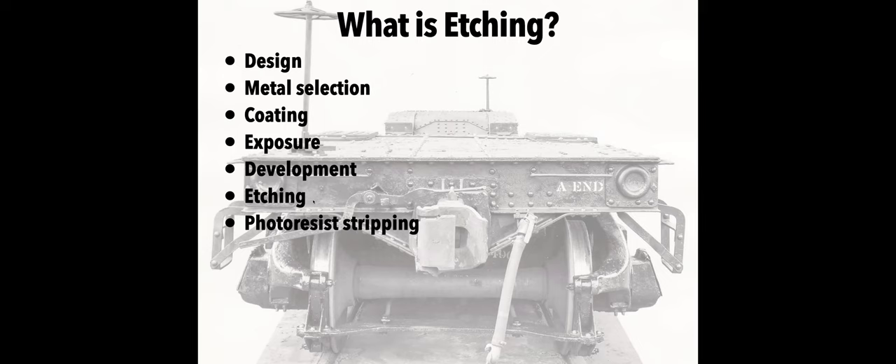A little bit first about what etchings are. There are several steps in the process — it's a pretty rigid, defined process used in many industries, including the hobby industry. There's a design phase involving creating some type of artwork or drawing. You have to select certain types of metals, which have advantages over others depending on the sizes and details you're looking to get. The metals are coated and have to be clean, and then there's an exposure, which is basically a photographic process — parts of the metal are effectively blacked out and others are not, creating an exposure on the metal.